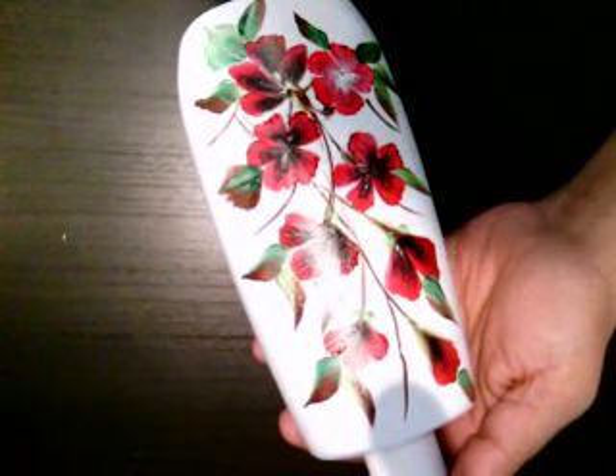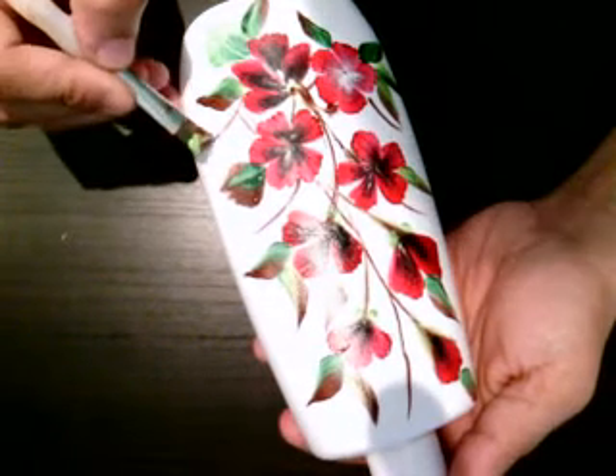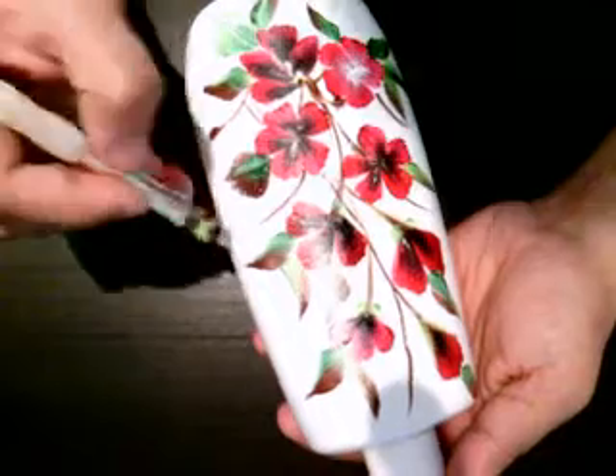We are trying to give it kind of tricky details — a little bit more paint. Something like that.